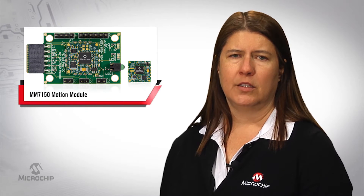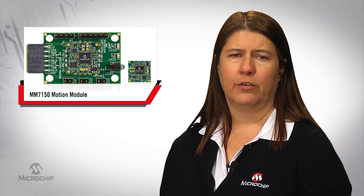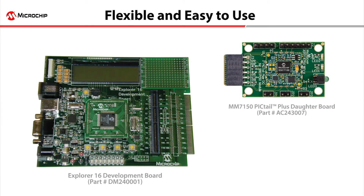Microchip also makes it easy to develop motion applications for a variety of products. Our MM7150 Motion Module is easy to use. Since it is single-sided, we soldered it straight down to the MM7150 Pigtail Plus Dotter Board. The MM7150 Pigtail Plus Dotter Board plugs directly into Microchip's Explorer 16 Development Board to facilitate easy development cycles.